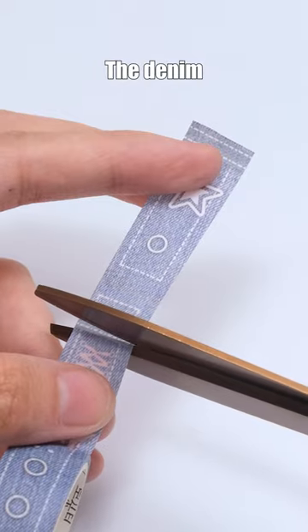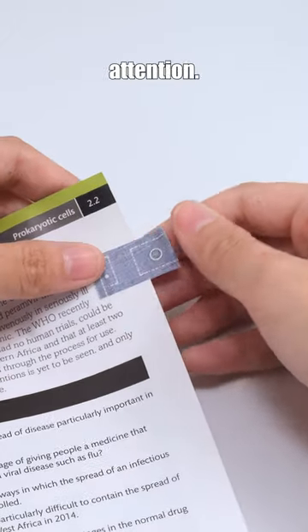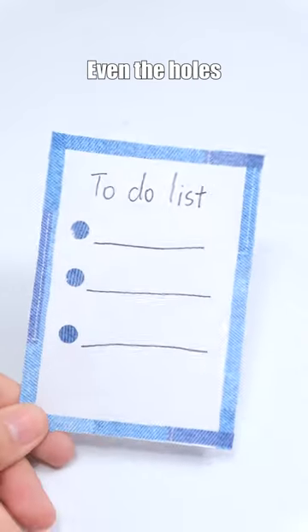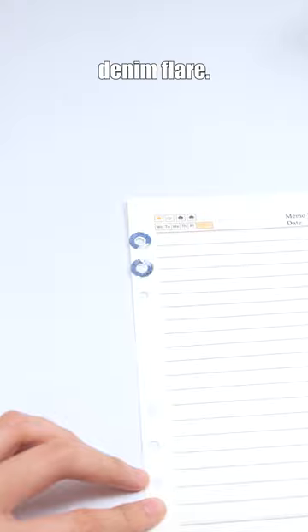Try this denim washi tape. The denim labels are sure to catch others' attention. A to-do list in denim style is truly unique. Even the holes on the loose-leaf paper sport a denim flare.